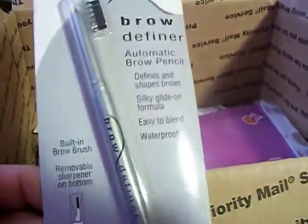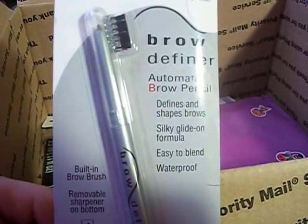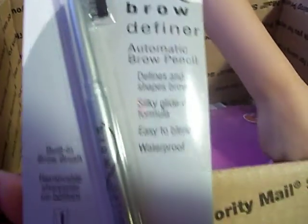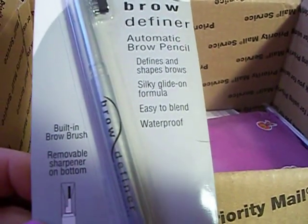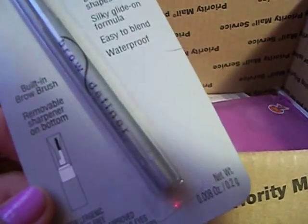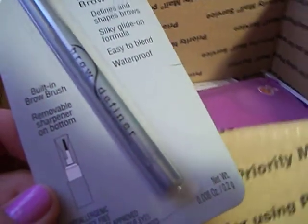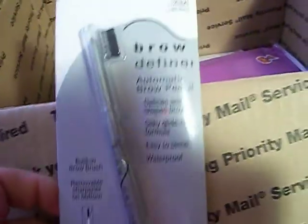There is a Physicians Formula — my store had gotten some Physicians Formula products but my store didn't have this. It's a Brow Defined Automatic Brow Pencil in Light Brown. That's probably the color I need because my hair is light brown. And it's waterproof — that's awesome. I love Physicians Formula products and that's one I haven't tried.